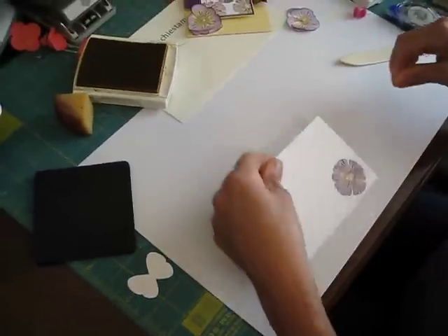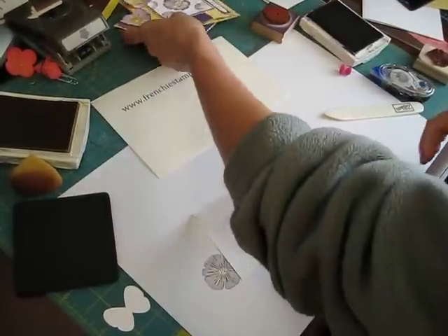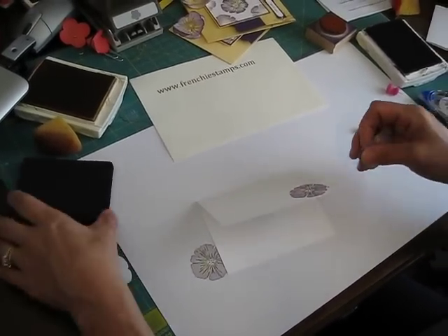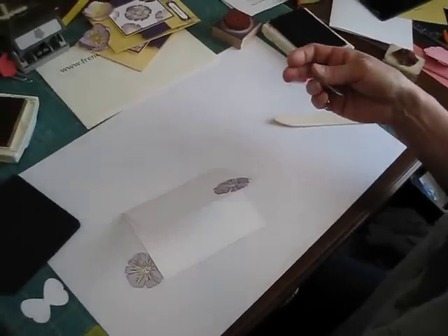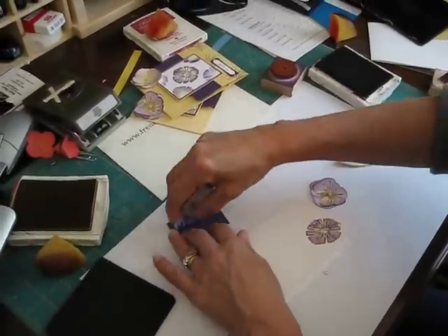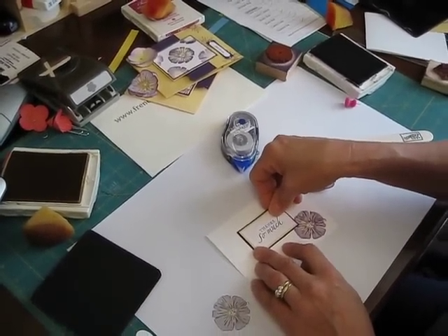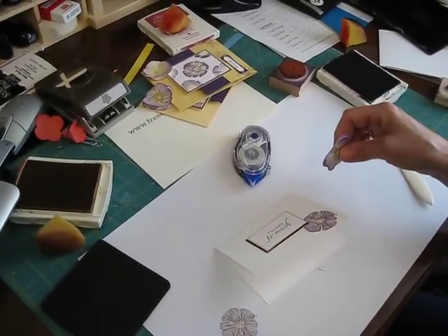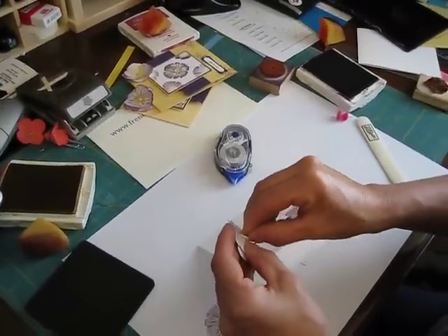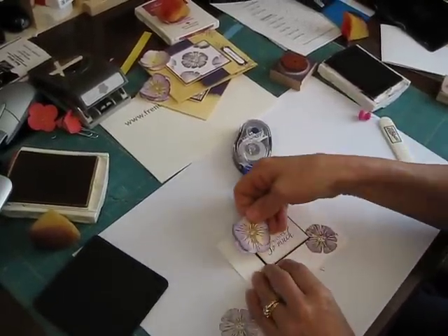Now I'm going to take my flower that I punched. I got a major mess today because I'm trying to get everything ready for the cruise, the video, and everything. So I did a little thank you — this is for you ladies for supporting me, so thank you so much. And then I'm going to take a dimensional to put on the back of this.